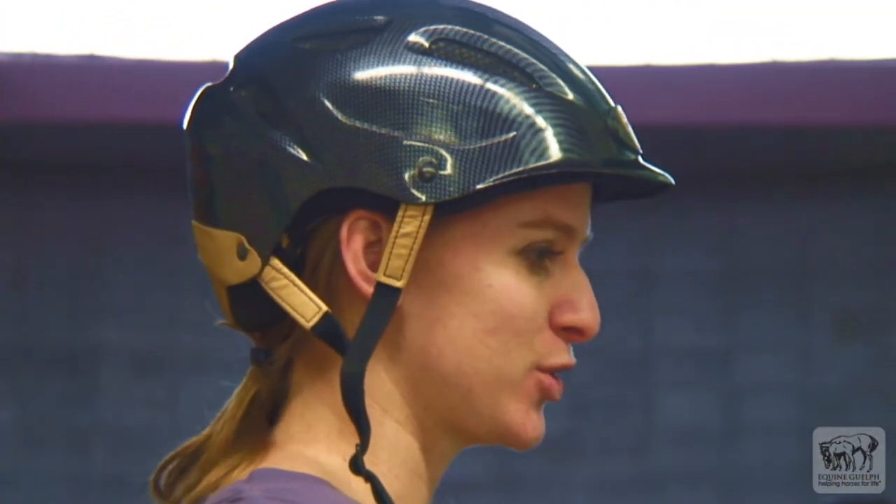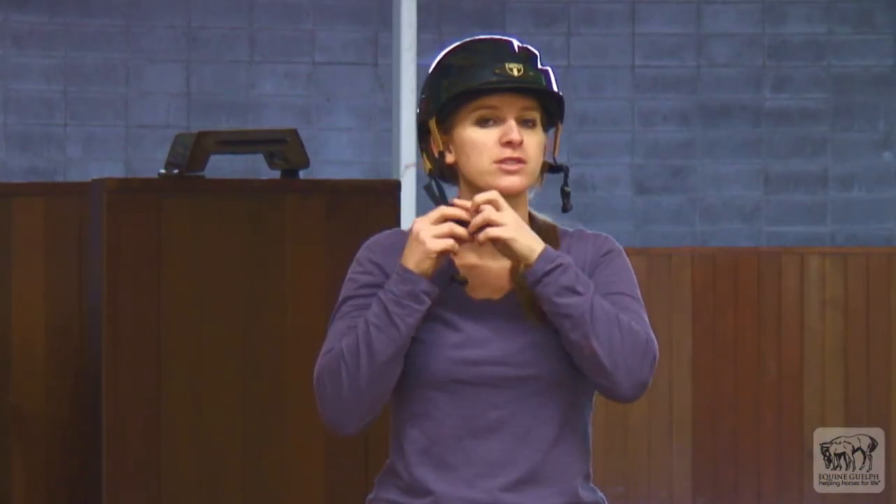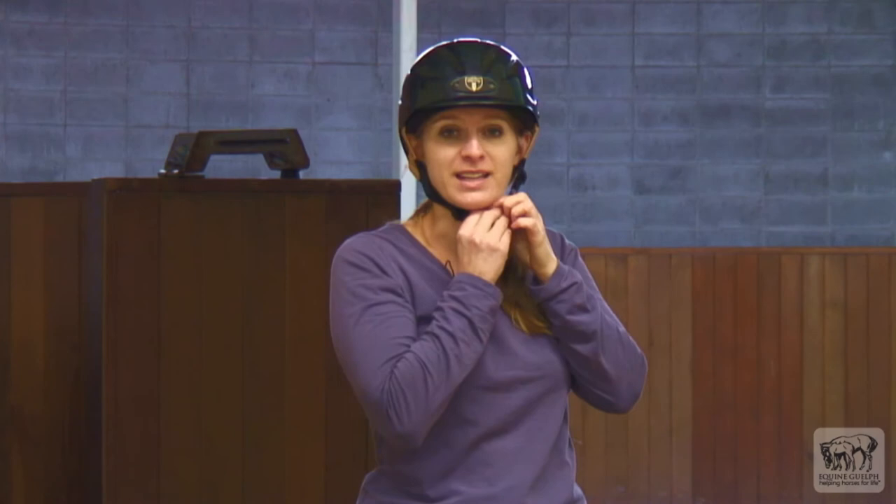Make sure that the visor of your helmet is parallel to the ground and that your helmet is not tilted on the back of your head like this. And the last step is to buckle your straps so they're nice and snug. And that's it.